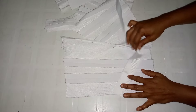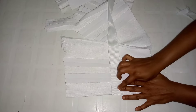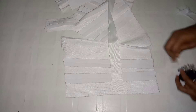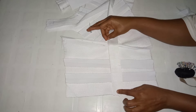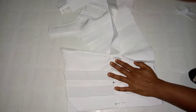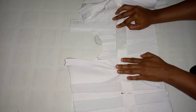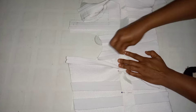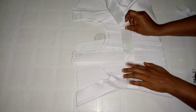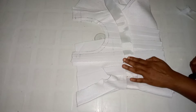Now I'm going to be attaching the grosgrain ribbon on the waist part. Indicate where you have your waist, because right there you're going to be placing the grosgrain ribbon — this is for waist snatching, and you actually need to do this. I'm placing it properly and using the pin to pin the grosgrain ribbon down to the main fabric. As I'm pinning, I'm making sure the fashion fabric is not twisted — check as you pin. Ensure it doesn't come out twisted because you want your work to come out very neat and not taggy.